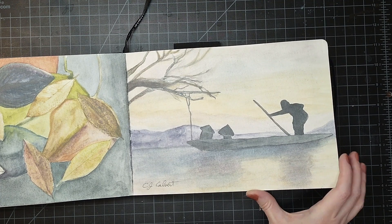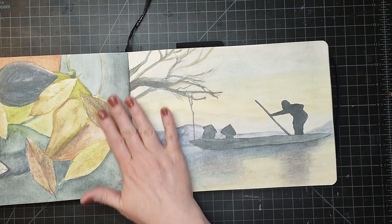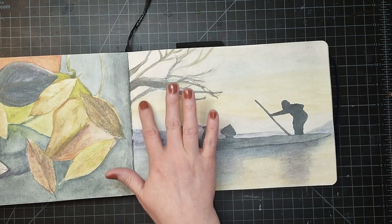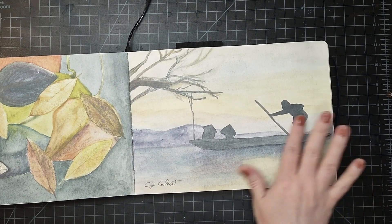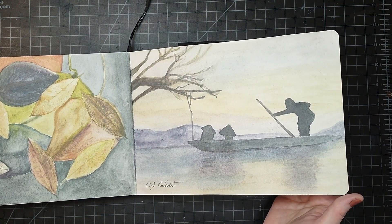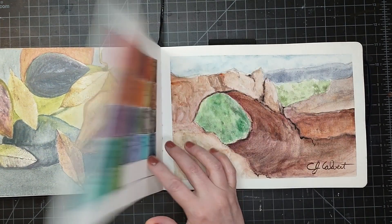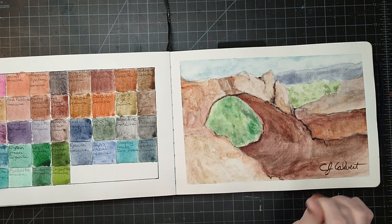For this one I am noticing I'm probably going to have to lay a tissue paper in here because it does look like some of this is rubbing off onto the facing page, which is kind of a bummer. That's the one thing about graphite — I mean I could spray some fixative on there, but I don't always like how that spray stuff works.